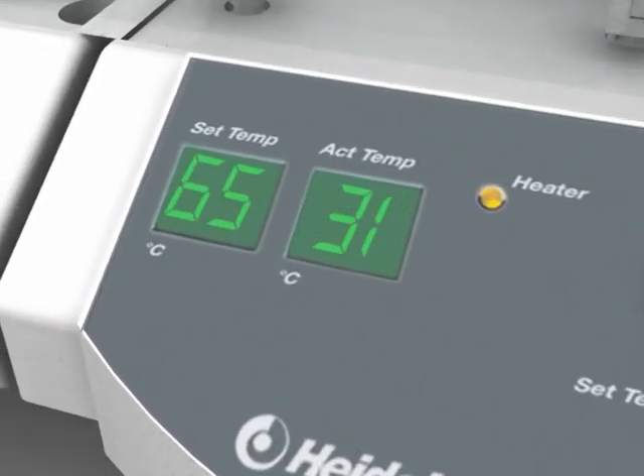Digital temperature settings up to 65 degrees Celsius with a separate display for actual temperature.